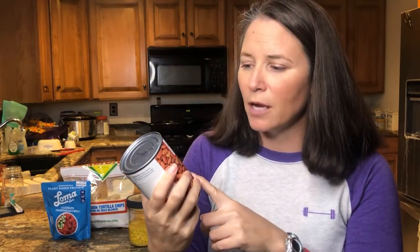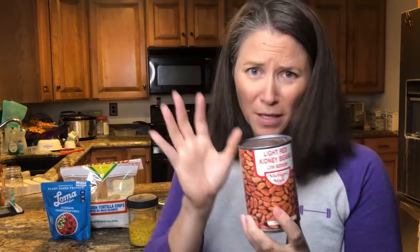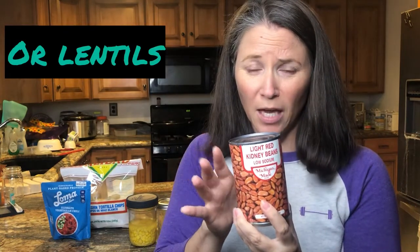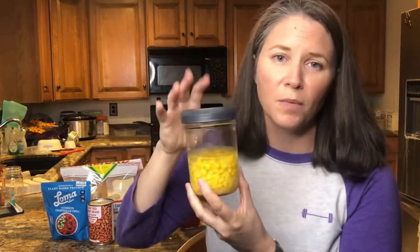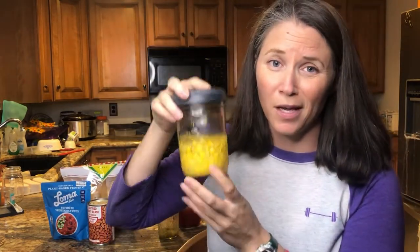Other things I'm going to add: some additional beans. These are light red kidney beans, but you could use pinto beans, black beans, chickpeas, or whatever beans you like or happen to have on hand or need to use up — just throw them in there.